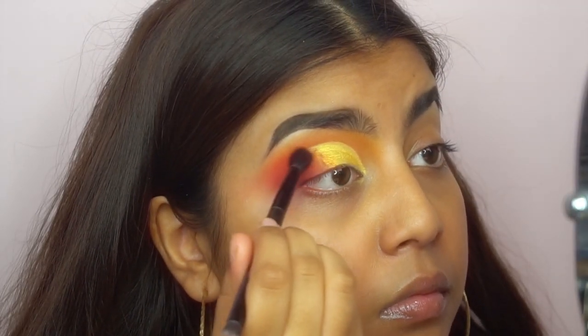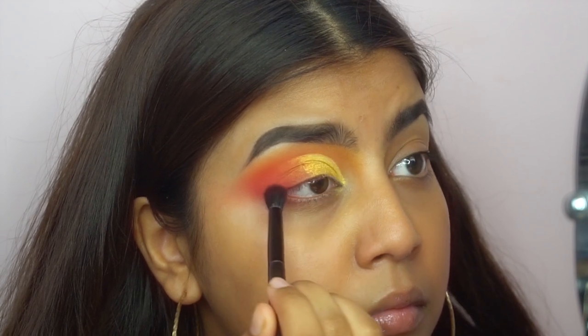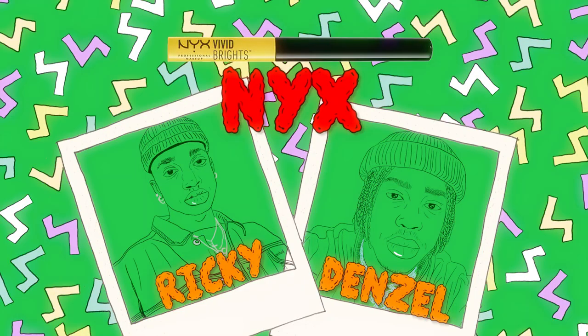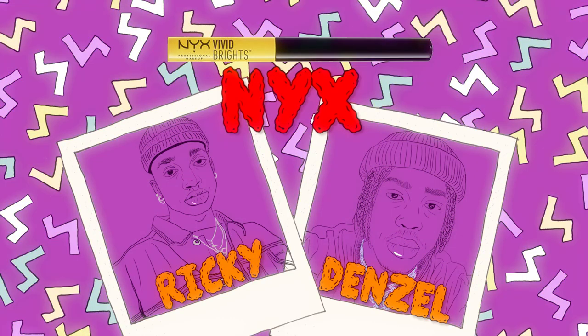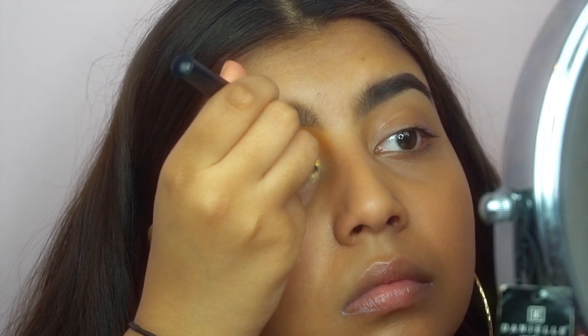Then using the same orange I try to blend the gold into my eyelid. Using the NYX eyeliner in the shade halo, I try to define my half cut crease even more.